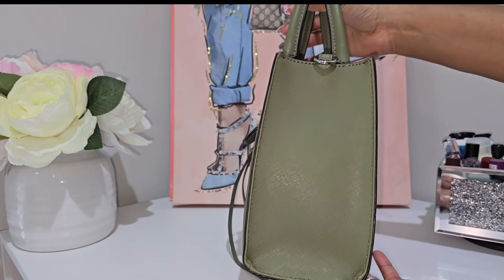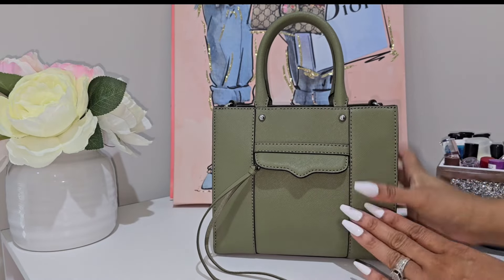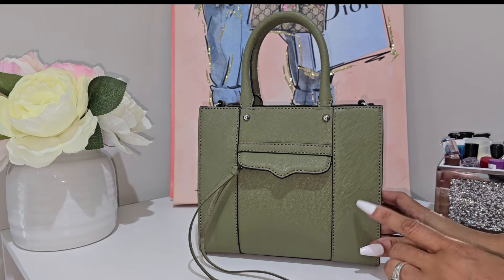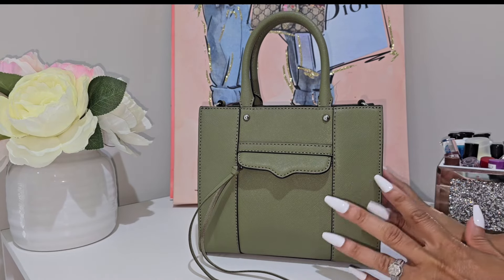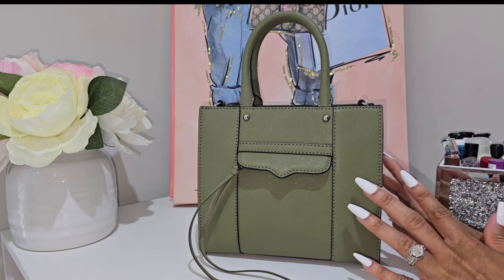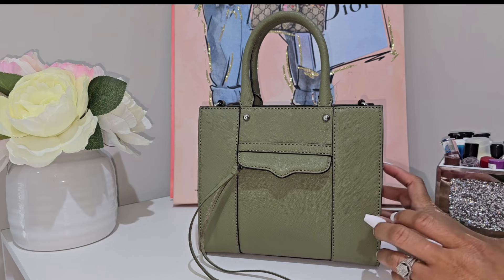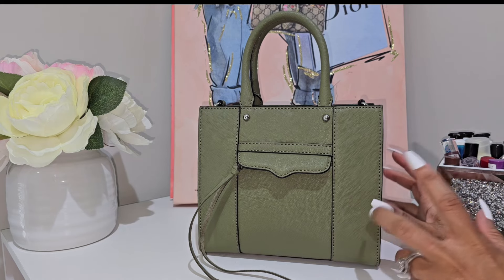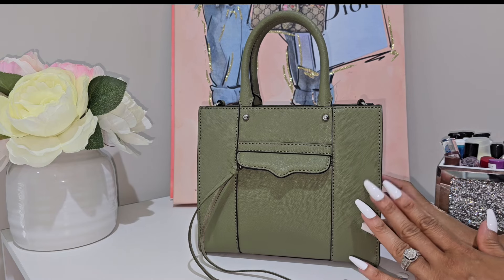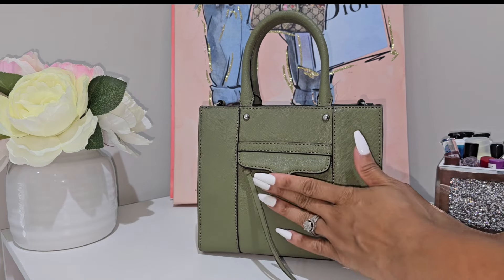I actually picked this bag up from TJ Maxx five years ago. Most of the bags I talk about that I've had in my collection for a while I obtained around five years ago, because that was when I really started investing in designer bags and building my collection. So yeah, this baby has been in my collection for quite some time.